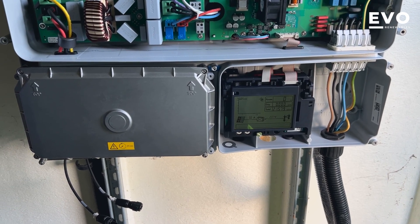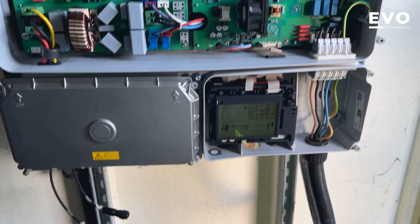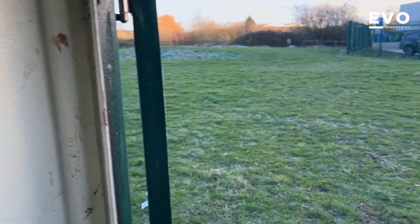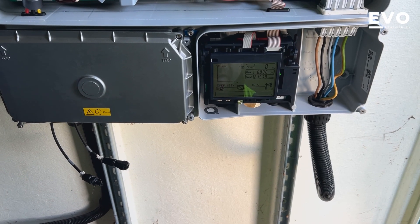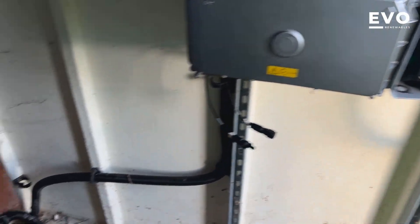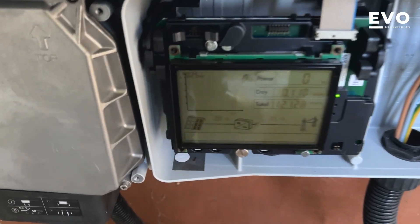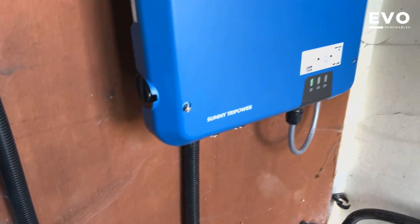One of the beauties of SMA is it's German, so everything on the screen is in German — when you get a fault code! We are starting to lose a little bit of light though. Come on, it knows it wants to. At least we've got voltage now — we didn't have that this morning.